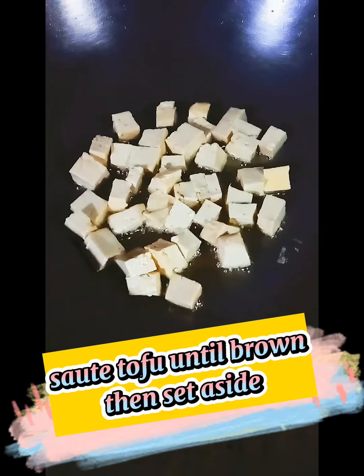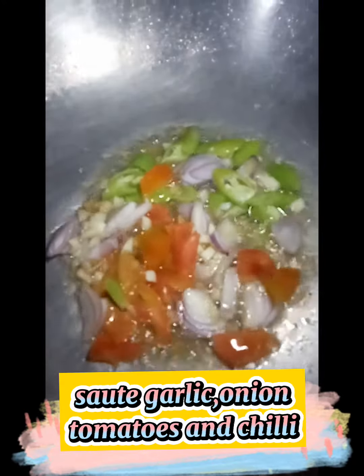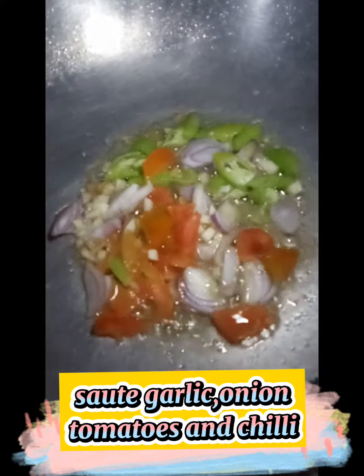Sauté tofu until brown, then set aside. Sauté garlic, onion, tomatoes, and chili.